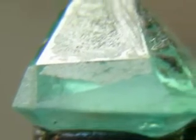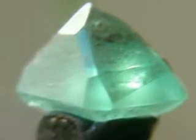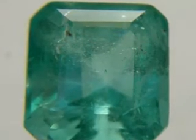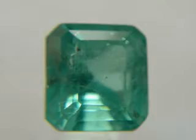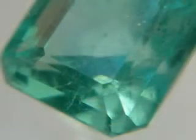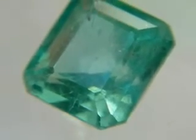Even the finest emeralds will contain inclusions of some kind, which provide a sufficient distraction to defeat the best efforts of any cutter. In this case there is very little to be gained by using an efficient pavilion design, and my customer was far more interested in good recovery and a good face up stone than he could use.